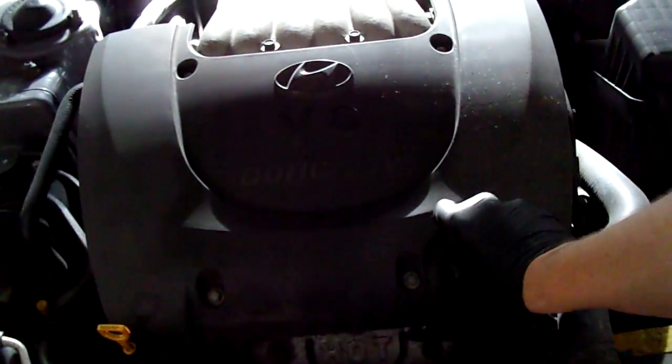Always, always, always double and triple check and make sure that you've put your oil cap back on.